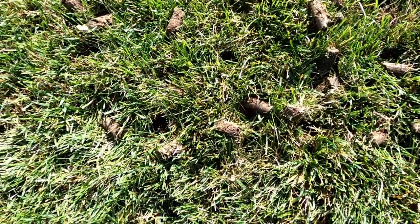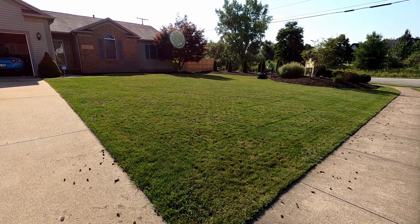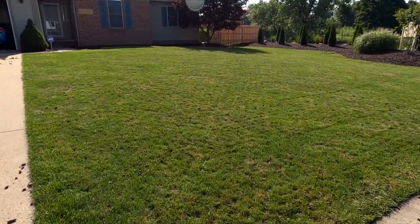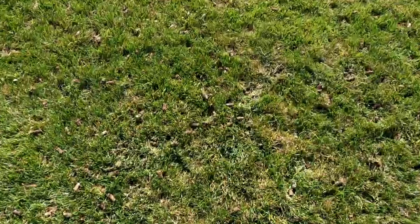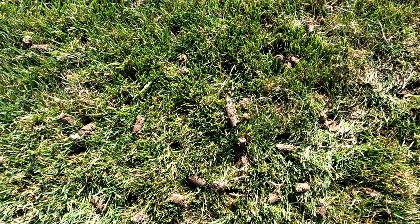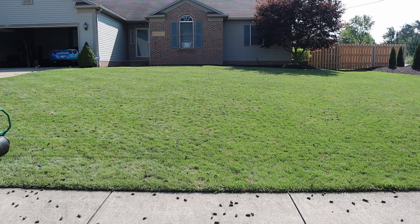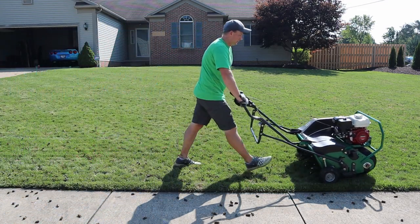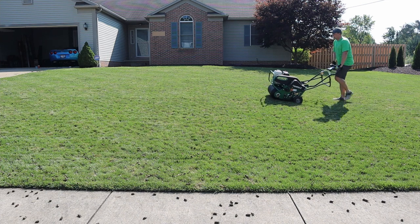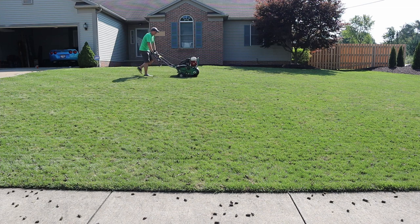I liked the results so much that I figured more is better, so I went over it again in a different direction, offsetting it from the previous pass so the holes aren't hitting in the exact same spots. Now we have twice as many holes and twice as many plugs. The machine was already paid for, so I went over it a third time as well, offset from the others. Once you get going, the tines aren't going to line up with the other holes perfectly — you're just going to make more holes.